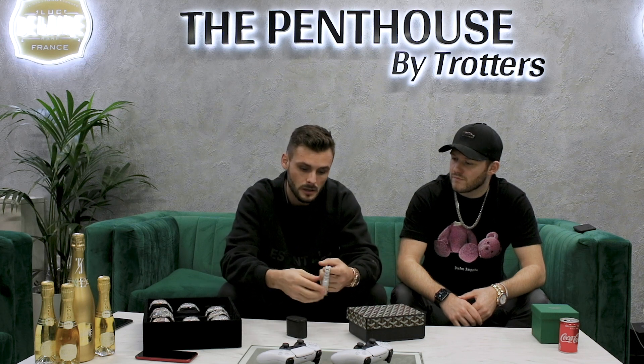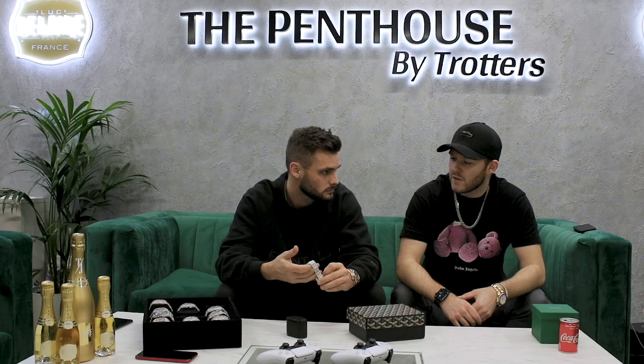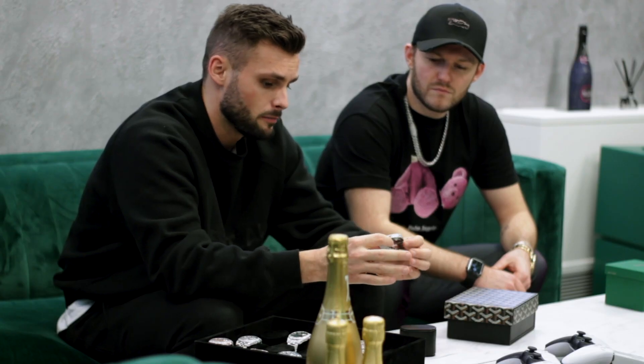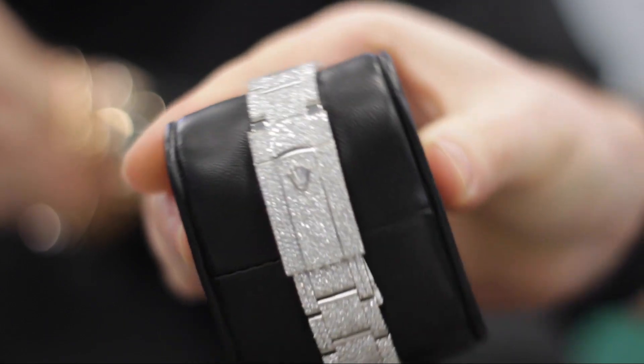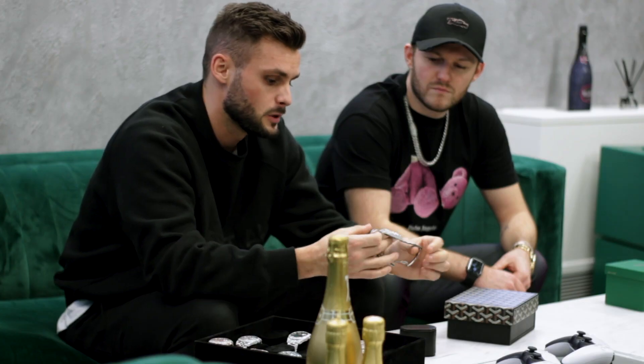We'll give a prime example today on something like this — it's a brand new 2020 model, it is a Datejust 116300. It is a stainless steel Oyster model and we have a diamond set. The startup cost is around £15,000, and that gets you into a diamond watch.